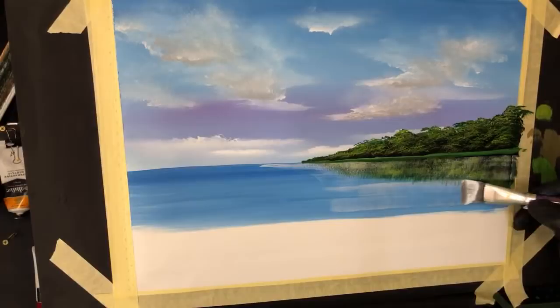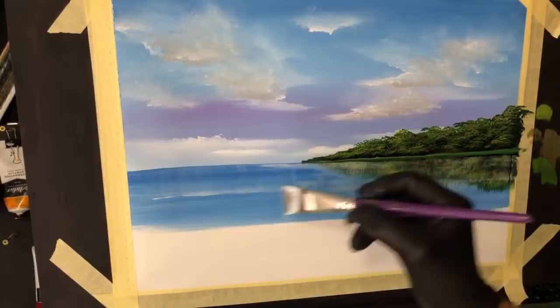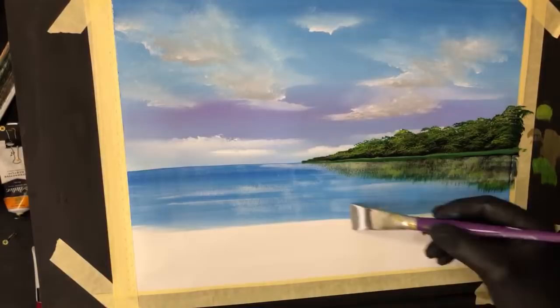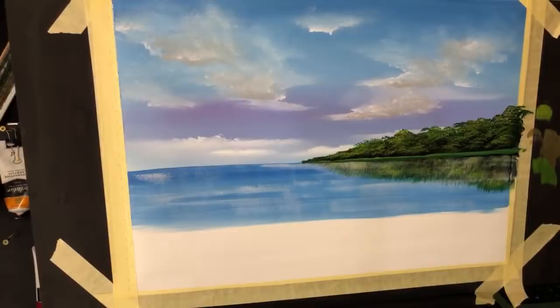Get a bit of water surfacing happening out here. That'll dry clear but it'll give you that vision of a film of water on top of that reflection.